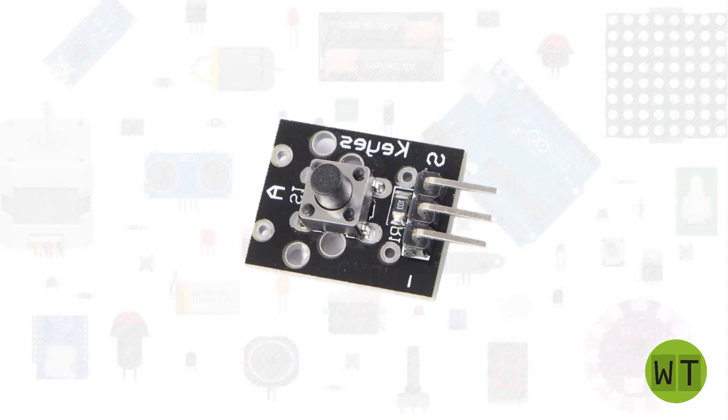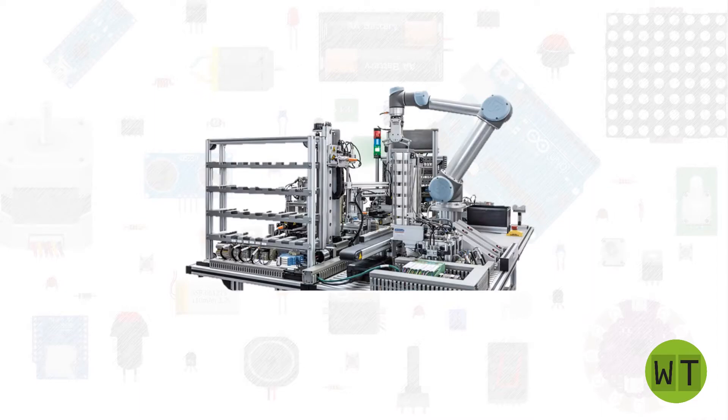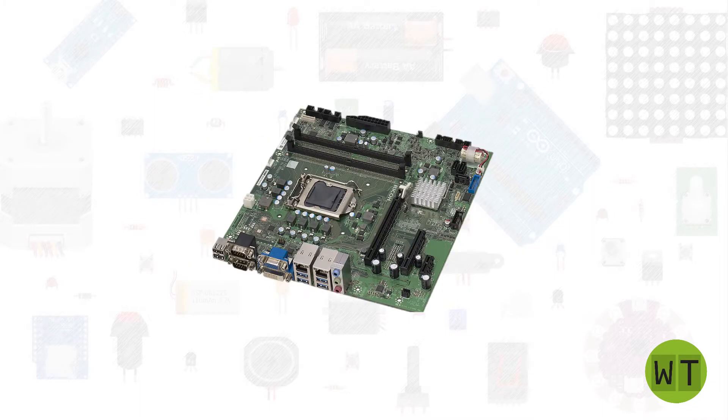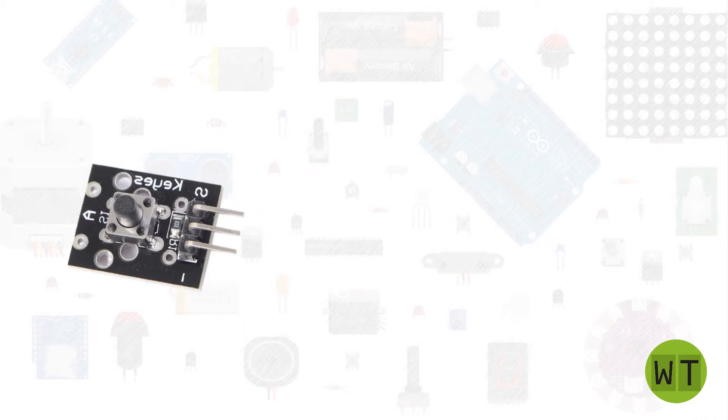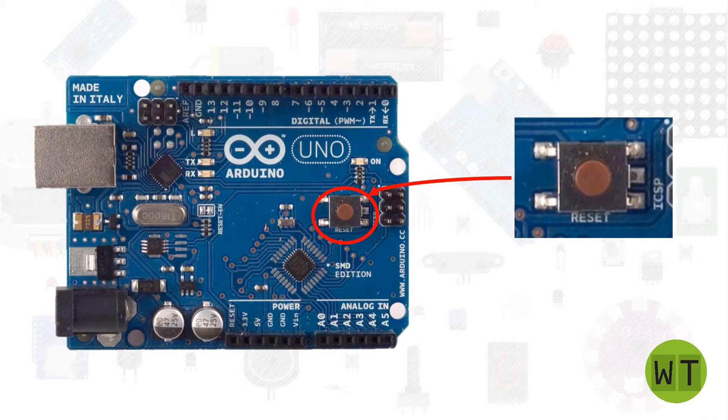First of all, let's talk about what a button actually is. A button is a hardware component that allows us to interact with a system — it could be a mechatronical system, a pure electronical system, or other kinds of systems. It's an interface to a system, also called HMI: Human Machine Interface. If you look on your Arduino, you also have a button — this is the reset button of the Arduino.